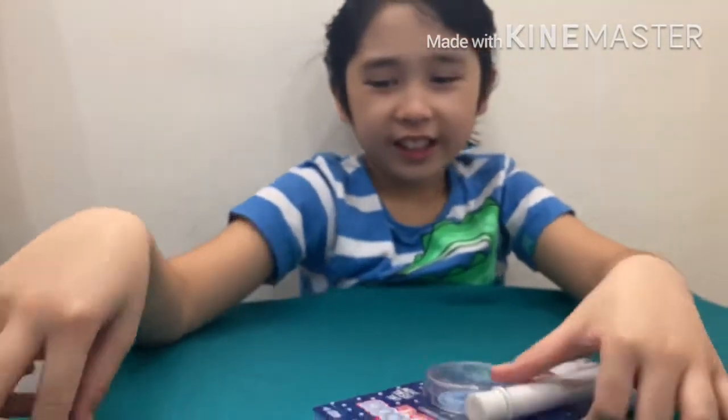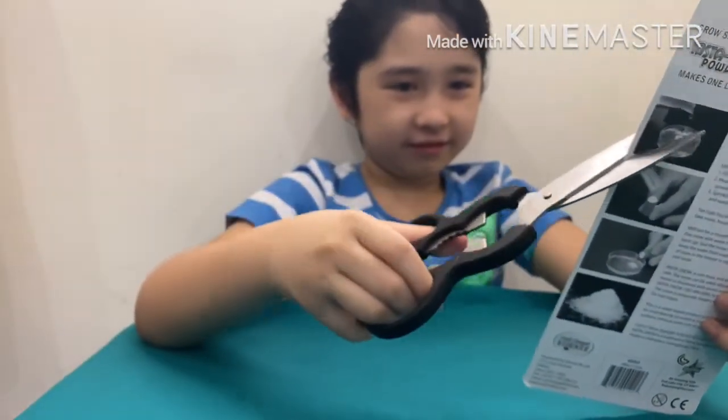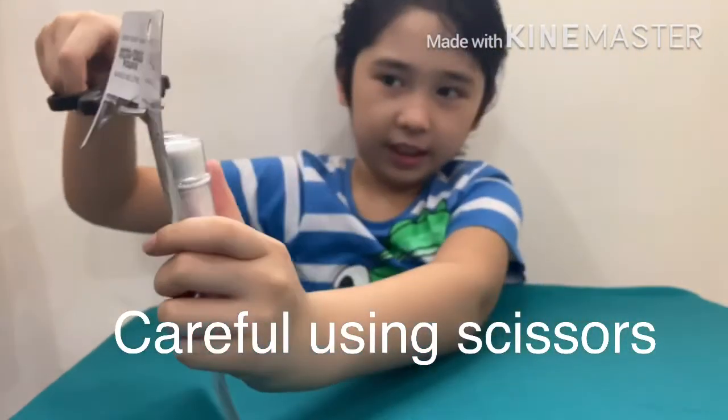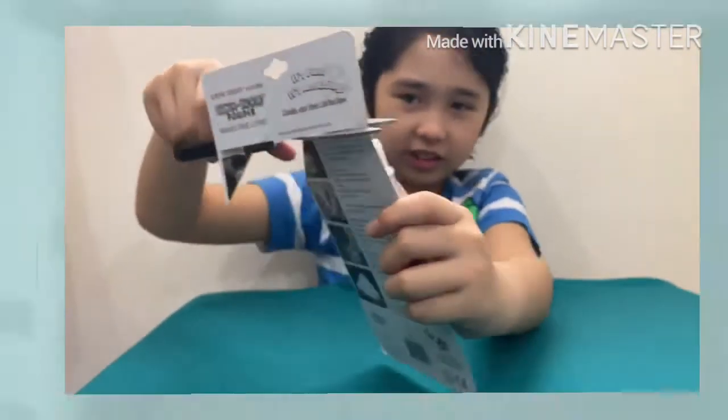You need to like and subscribe and ring that bell. There you go. You can see I am cutting it. It is very hard to open, and the container just fell down.